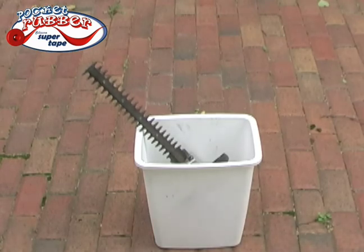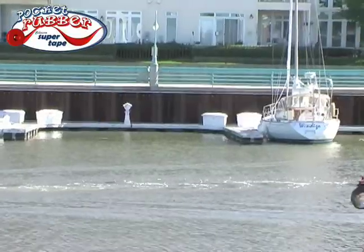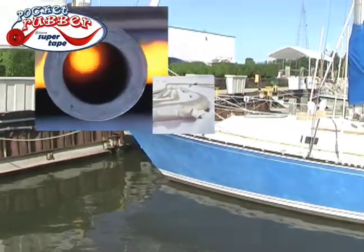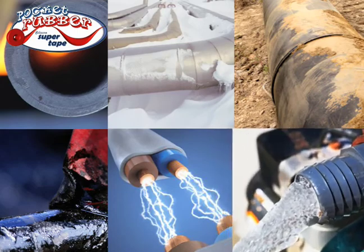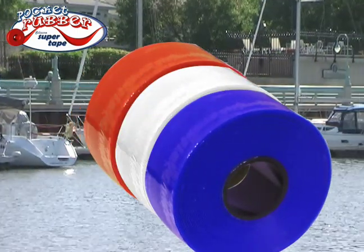Don't throw away expensive appliances. Pocket Rubber safely repairs all of your indoor and outdoor power cords. Hot, cold, dirty, greasy, electrified, or wet — the incredible Pocket Rubber can save you from a sticky situation.